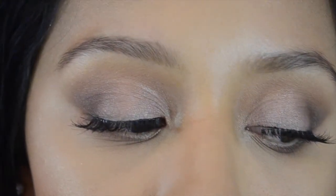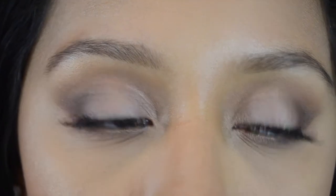Hey guys and welcome back to my channel. Today's video I will teach you this eye makeup look using the Too Faced Chocolate Bar palette. Hopefully this will give you some inspiration for Thanksgiving that's coming up — I just wanted to do something that would give you an idea for your makeup.